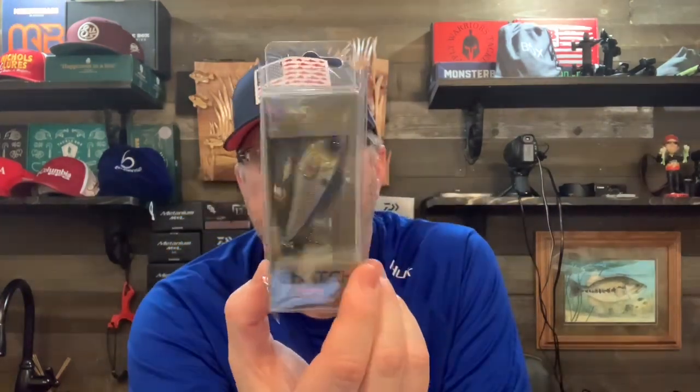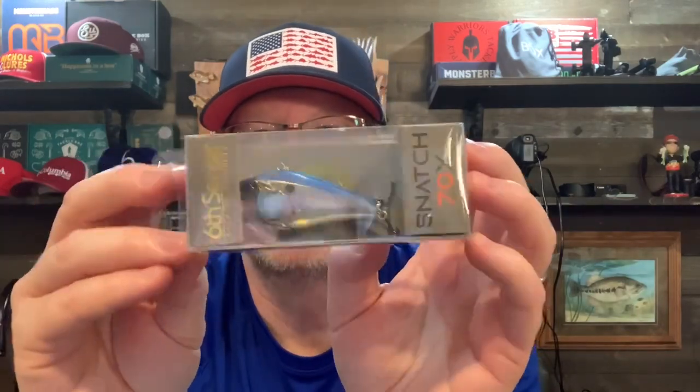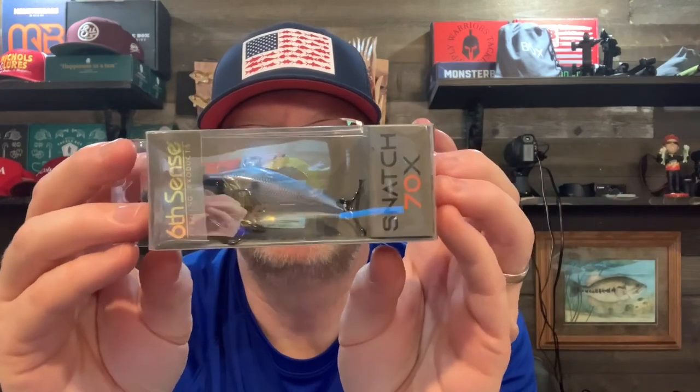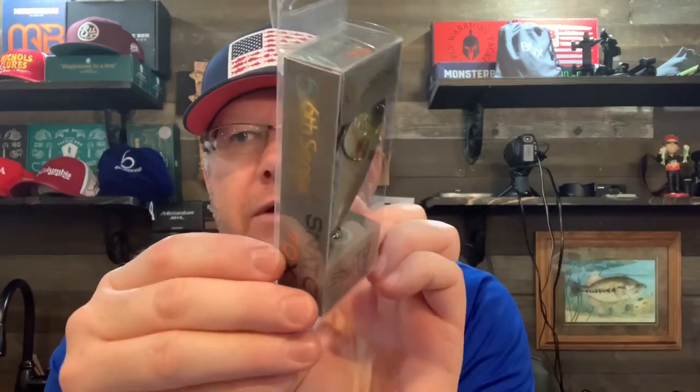The next thing we have is the Snatch 70X. It's a lipless crankbait — a rattle trap style. Five-eighths of an ounce. This color is Bleeding Shad — looks like a good color, might want to take this one out. The Snatch 70X has a rattle chamber in it, with number four hooks front and back. Typical lipless crankbait.